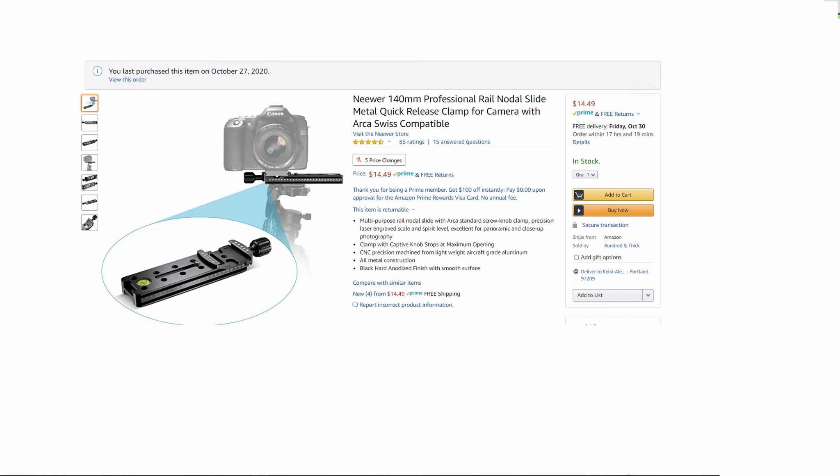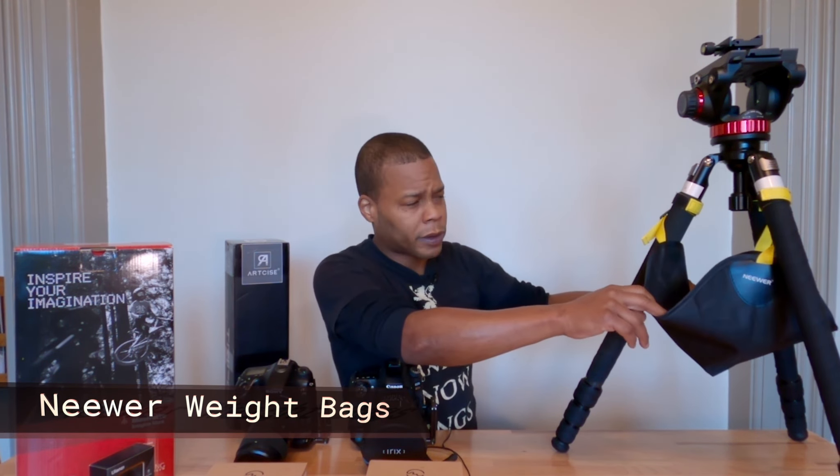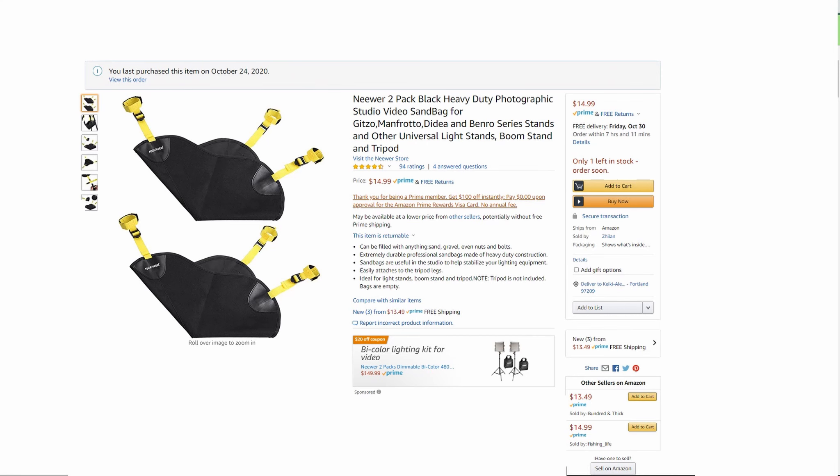This one is very easy — you just unlock it, push the two buttons, and it snaps right back in. I also ordered an Arca-Swiss adapter clamp so when I get my nodal rail for parallax panoramics in landscape photography, it will help me find the nodal point on my camera. I also got a weight bag — you get two for $17 or $18. If you have a tripod of this caliber and carbon fiber, you really should buy a weight bag.